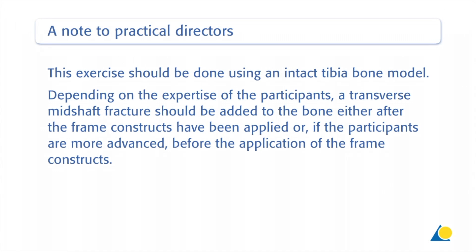A note to practical directors: this exercise should be done using an intact tibia bone model. Depending on the expertise of the participants, a transverse mid-shaft fracture should be added to the bone either after the frame constructs have been applied, or, if the participants are more advanced, before the application of the frame constructs.